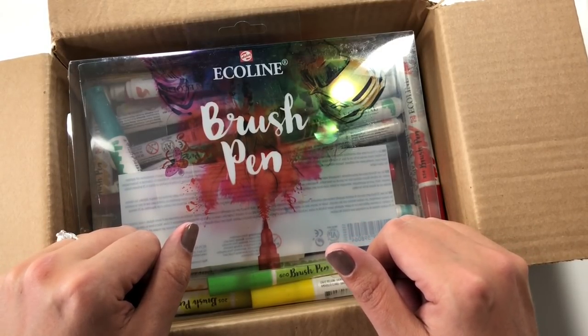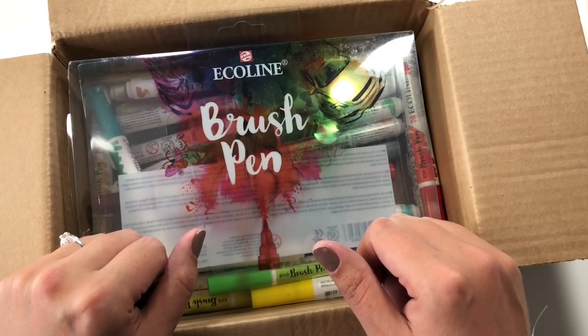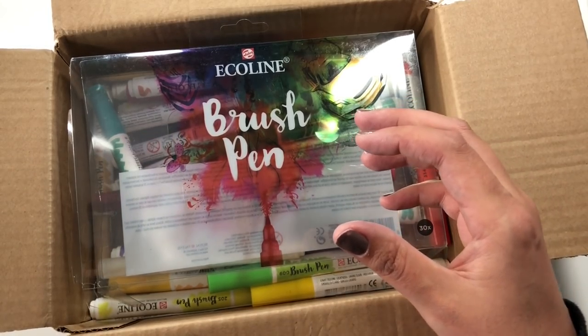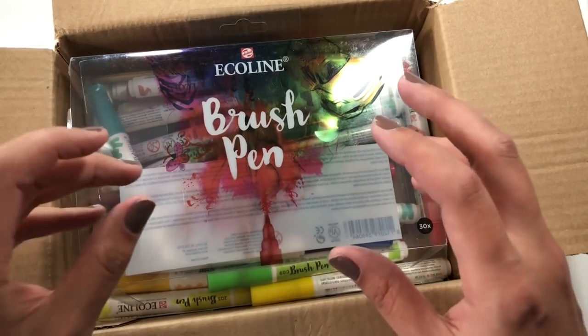They are pricey and they are considered to be one of the top in the modern calligraphy type field. So I thought I would get some and try them out. I've been intimidated by them, but I'll tell you about how I decided to not be intimidated. I got them on Amazon — a little under 60 bucks for the set of 30. I think there's a total of 59 colors you can get, but they don't have a set of 60. I think the 30 is the original colors and then you supplement with the others. This is a 30 count set.